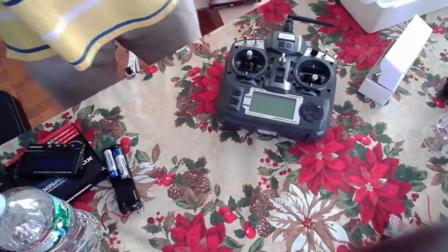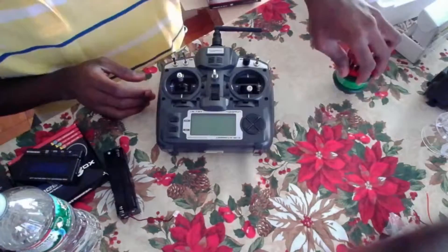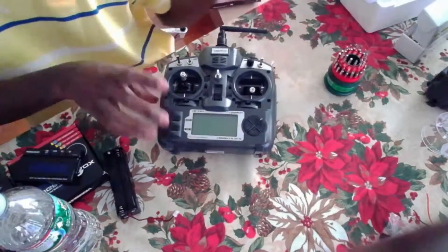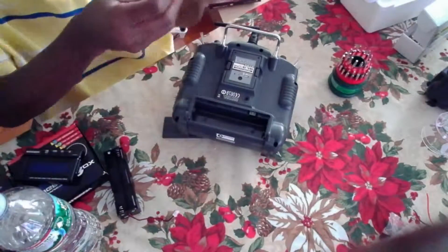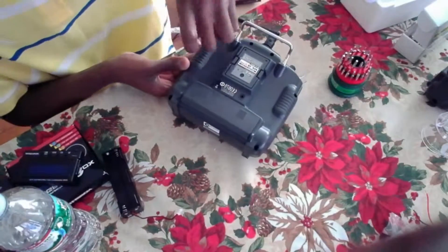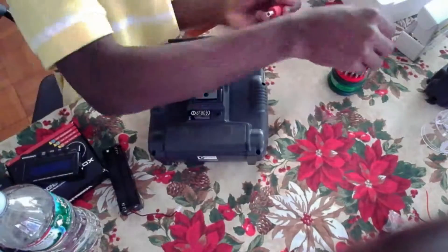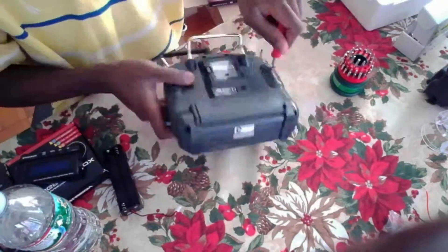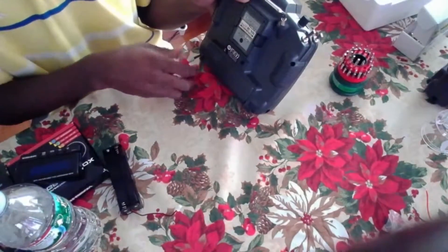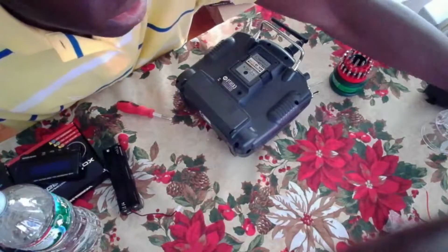You might be wondering what it means to upgrade the system, so I'll be explaining and teaching you guys how to modify the Turnigy 9X radio. If you modify your Turnigy 9X you get a better range - that's all. What we're simply talking about is using the FrSky system.